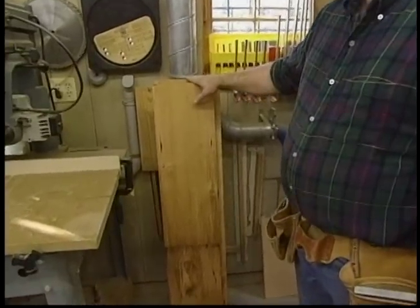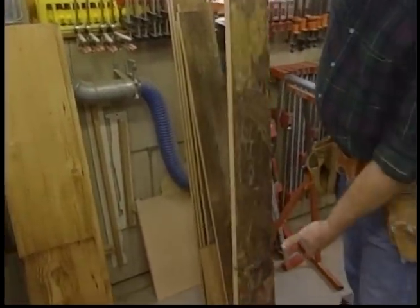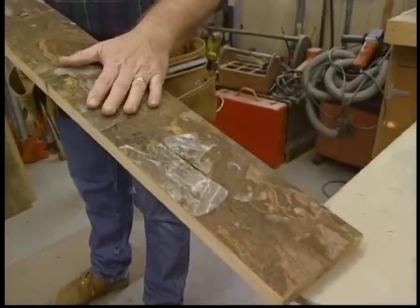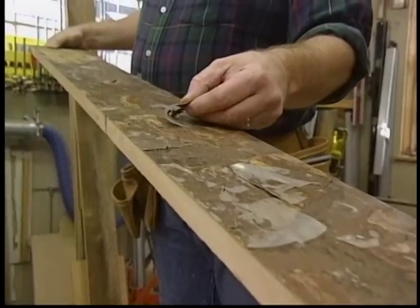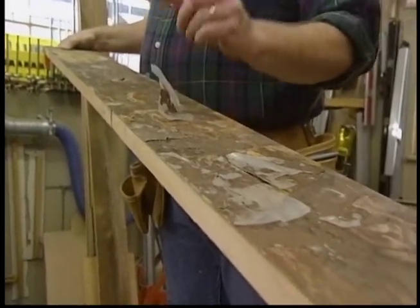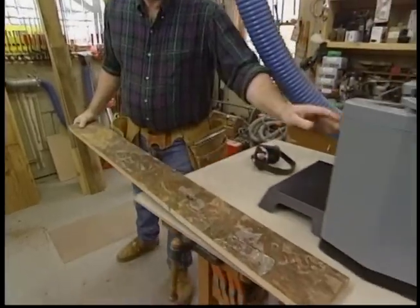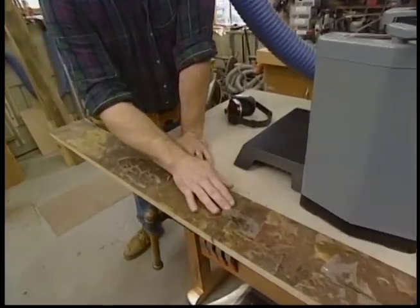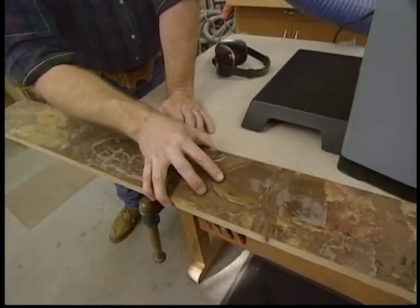Here are some boards that I planed down earlier this morning, but here's what they looked like before I got started. These were probably floorboards because they've been painted — this one even has plastic stuck all over it. The first thing I did was remove any bits of metal so as not to damage my planer knives. Now I'll pass these boards through the planer, taking a little bit off each side until they're the right thickness.